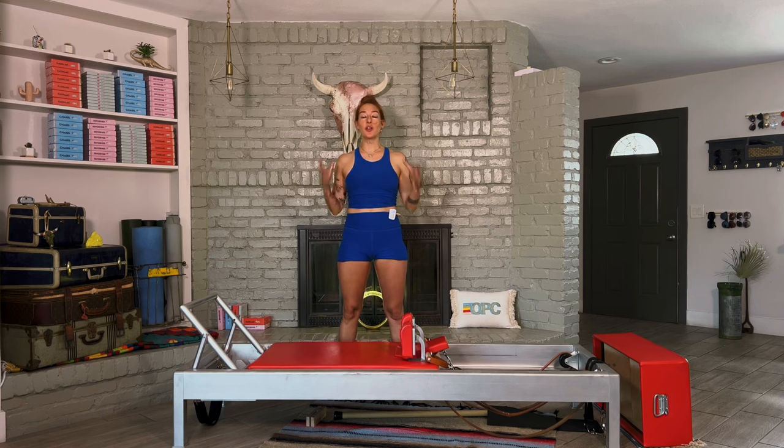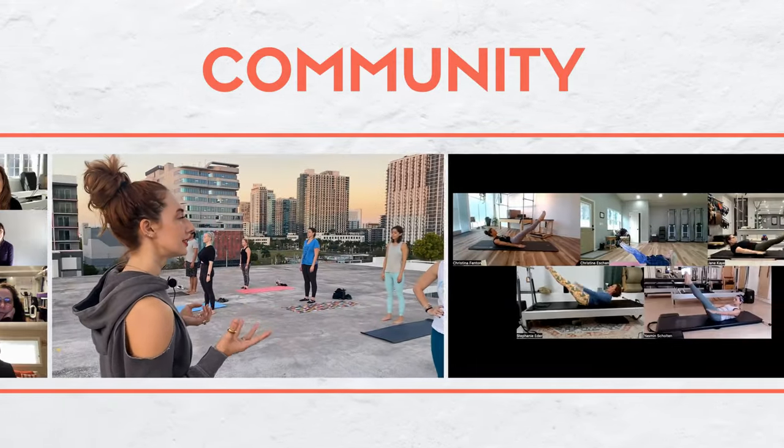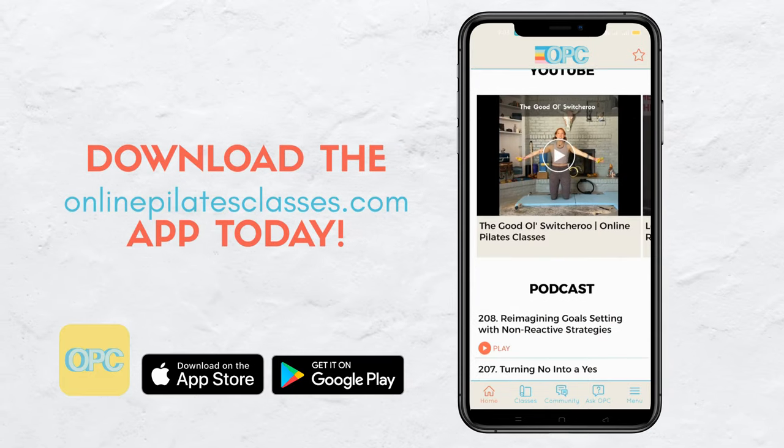Hello, welcome to your full body Pilates workout on the Reformer with the entire classical order. I'm going to teach you Joseph Pilates' order on the Reformer and how to do it right. Welcome to OnlinePilatesClasses.com, the most supportive Pilates-loving community across the globe. Enjoy new weekly classes from our amazing teachers. Download the OnlinePilatesClasses.com app today.